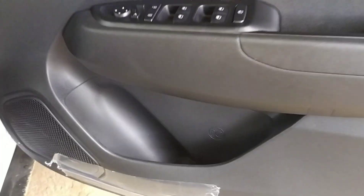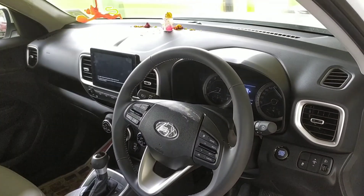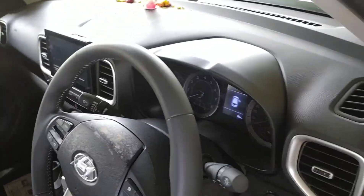There is enough space to put a one-liter water bottle. This is how it looks from the driver's seat — the interior is magnificent, with everything digitalized.